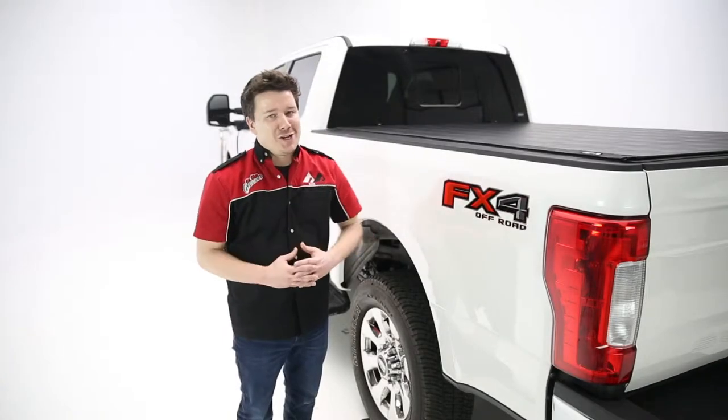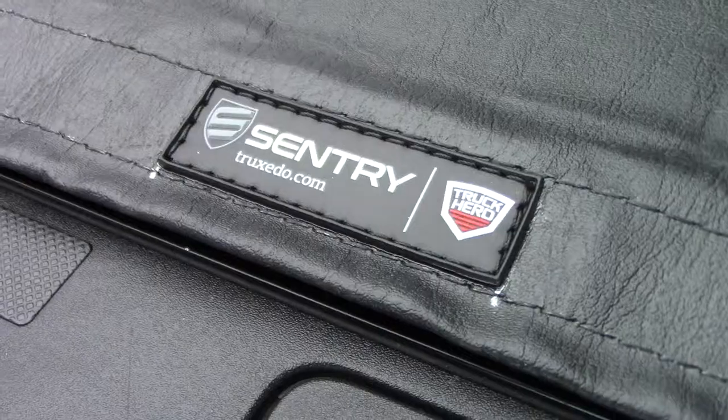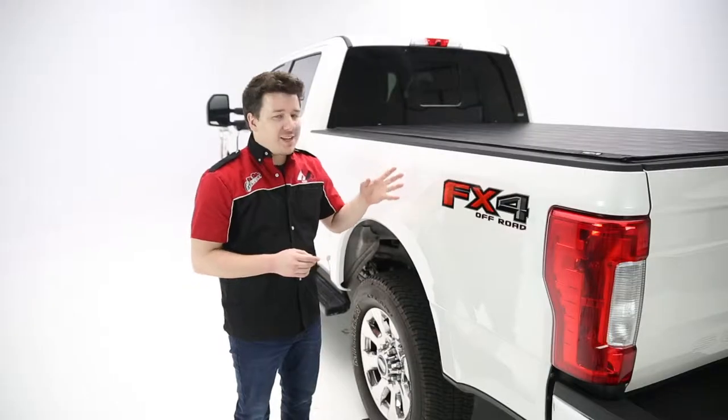Hey guys, Stephen Phillips here, back in the garage. Today we're looking at Truxedo's Sentry truck bed cover, and the Sentry does a great job of giving you a very stylish cover that's very low profile against the truck bed as well.